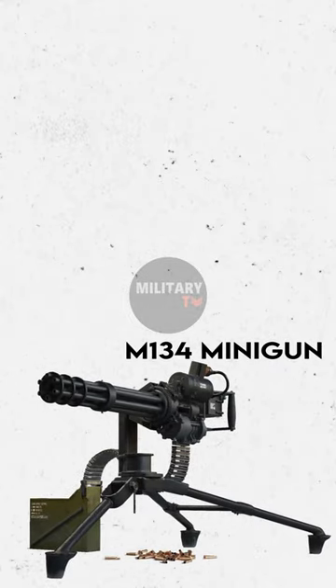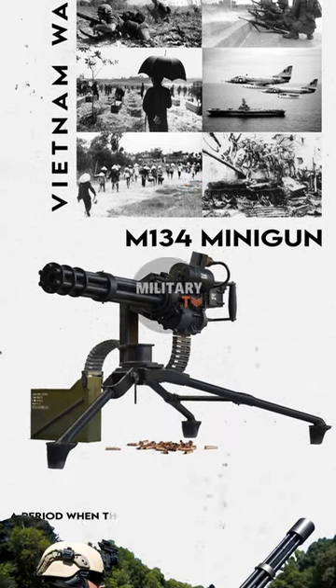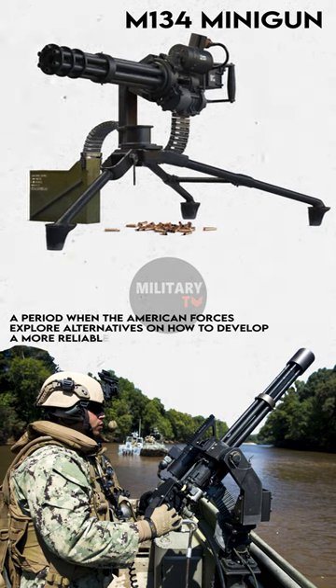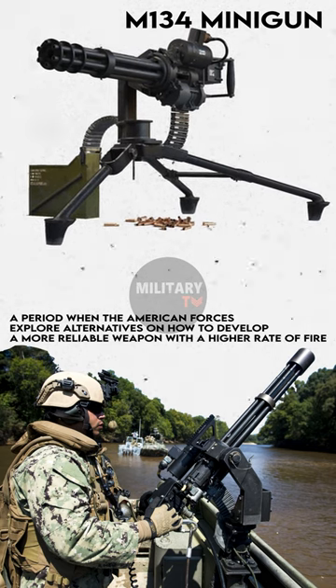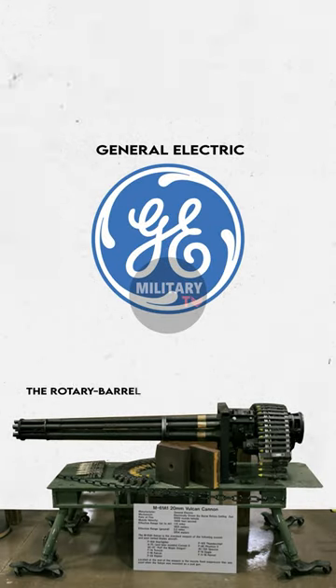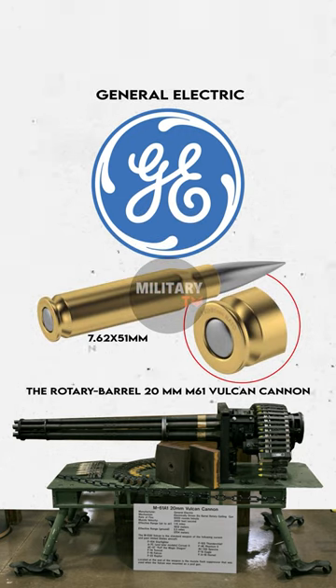M134 Minigun. The Minigun was born during the Vietnam War, a period where American forces explored alternatives on how to develop a more reliable weapon with a higher rate of fire. Subsequently, the General Electric designers decided to scale down the rotary barrel 20mm M61 Vulcan cannon for 7.62x51mm NATO ammunition.